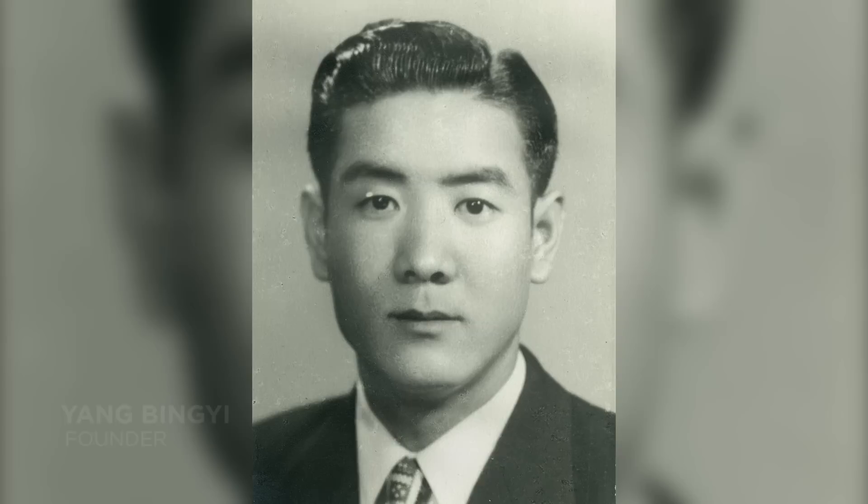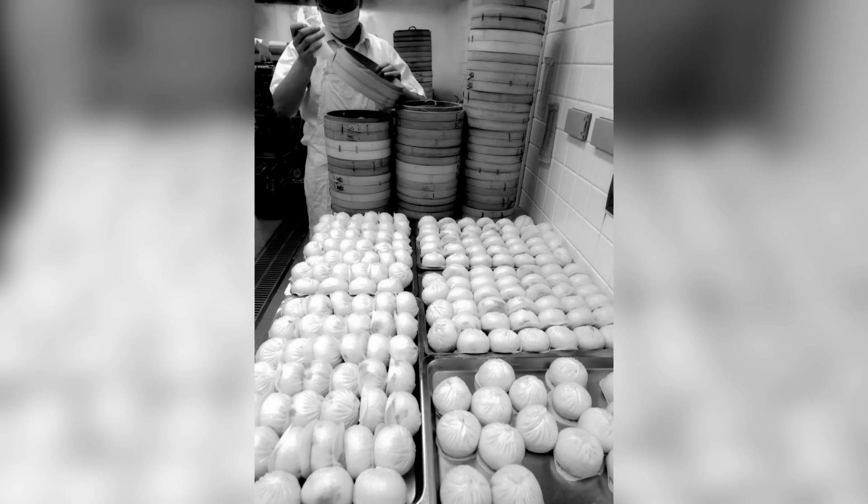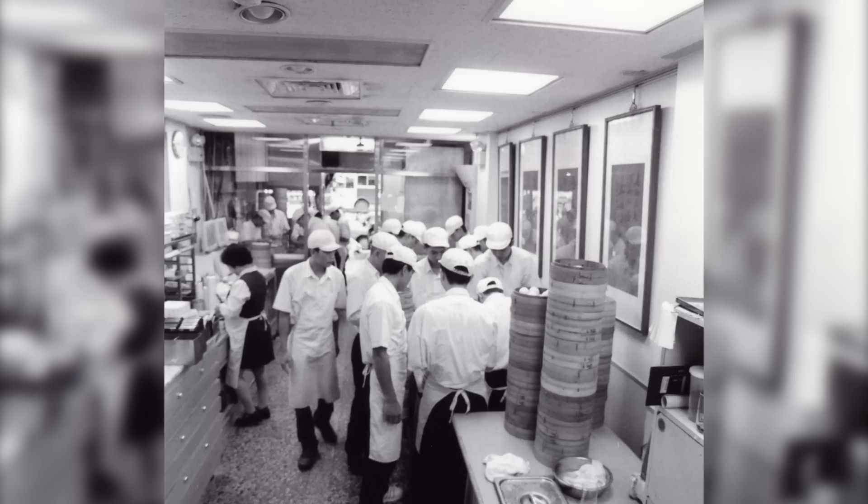Our grandpa opened Din Tai Fung in 1958 as a cooking oil retail store. And in 1972, he converted it to a restaurant with only four tables. And because of his dedication to service and the quality of food, it started getting recognized abroad. And that's really how it started and it kind of grew from there.